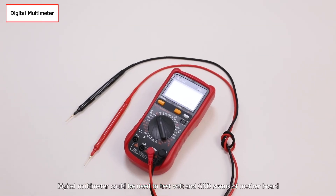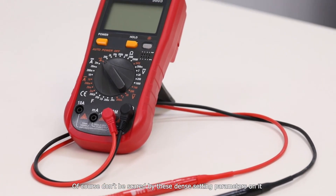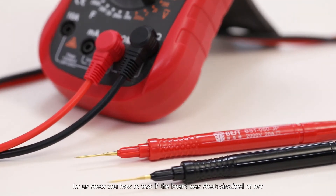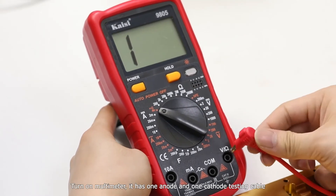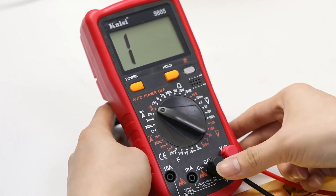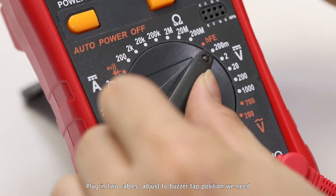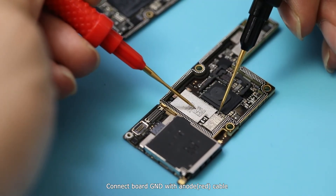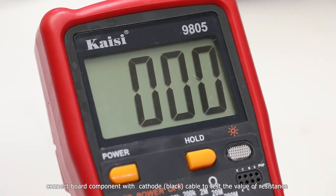The digital multimeter can be used to test the volts and GND status of the motherboard. Don't be scared by the dense setting parameters on it. Let us show you how to test if the board has a short circuit. Turn on the multimeter — it has one anode and one cathode testing cable. Plug in the two cables and adjust to the buzzer type position. Connect the board GND with the anode cable, then connect the board components with the cathode cable to test the value of resistance.